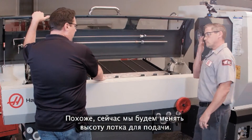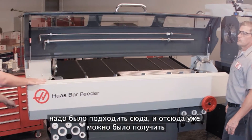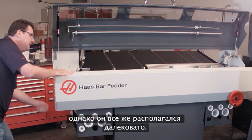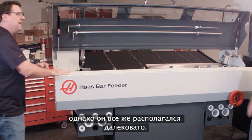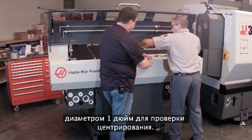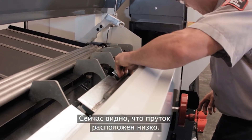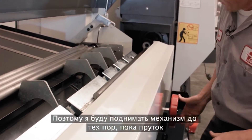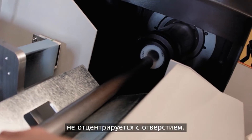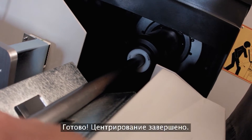Next is adjusting the height of the transfer tray. On the older bar feeder you had to reach far back to do this adjustment. Now Andrew is right at the front of the machine. He uses the one-inch bar to check alignment, sees that it's low, and cranks the adjustment up until the bar is nicely aligned.